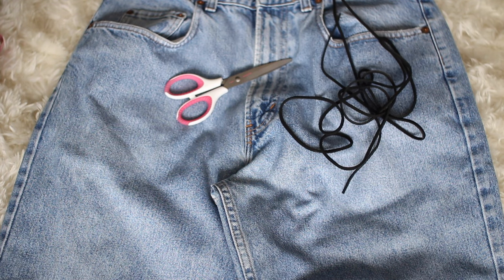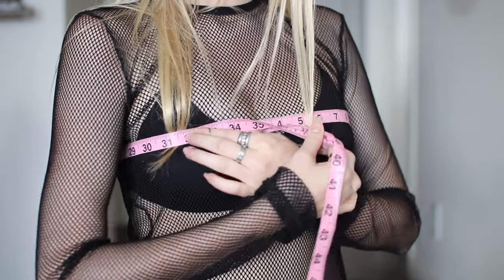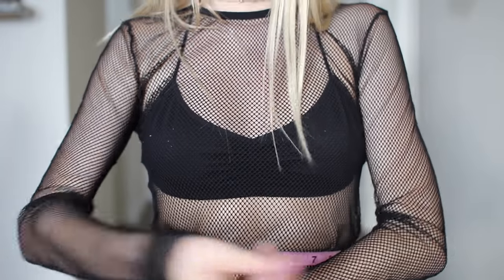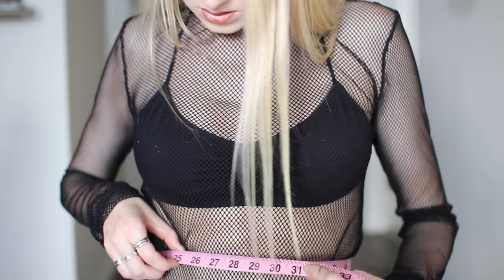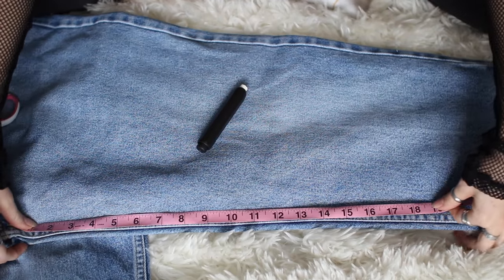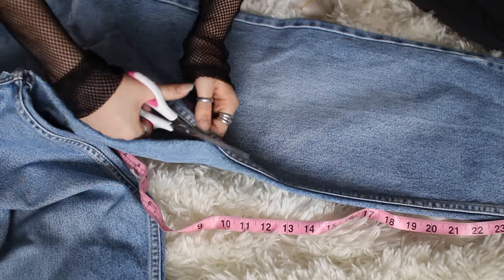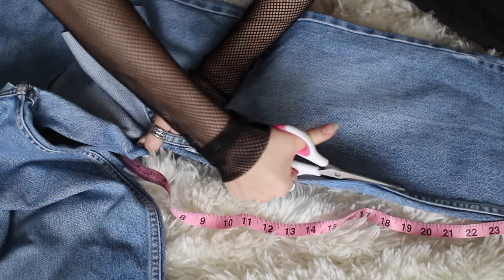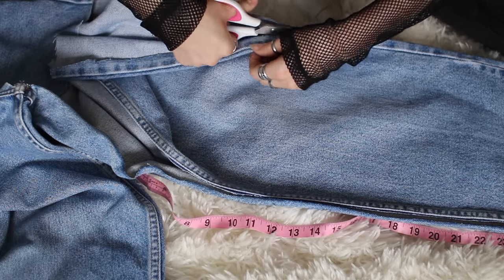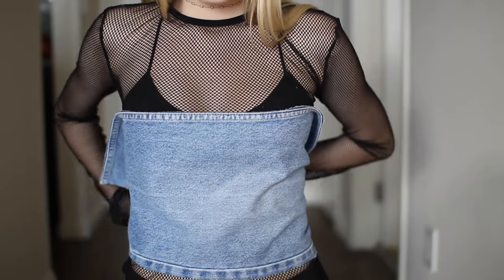To make a tube top out of men's jeans you're going to need scissors, leather suede string, some large silver eyelets from Joann Fabrics, and a hammer. To start off you want to measure your bust and waist size to determine the top and bottom of the tube top. Once you get that down, take your bust size and run it down the leg to determine how much to cut off. I cut the seam allowance off on both sides — the seam that holds the front and back of the pants together.